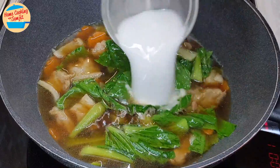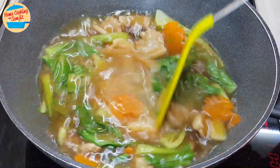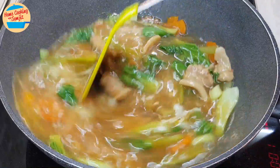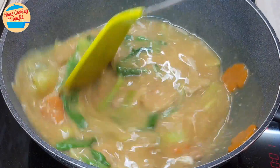Add the tapioca flour mixture and the egg. Give it a quick stir to break the egg and thicken the gravy. The gravy is now thick and looks really yummy.